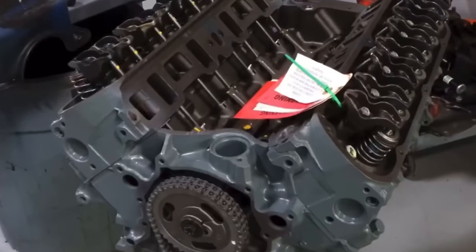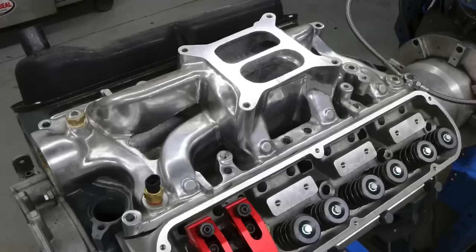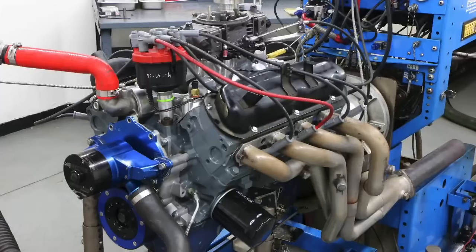Hey guys, Richard Oldner here and welcome to the channel. Here's the question for today: how can I make more power for my daily driver small block Ford? You're in luck — I've tested a bunch of those. In this video we're going to take a look at some upgrades I made to a 5-liter 302 small block Ford.